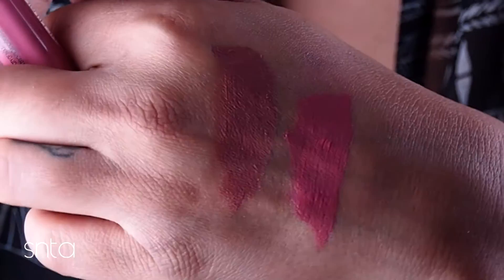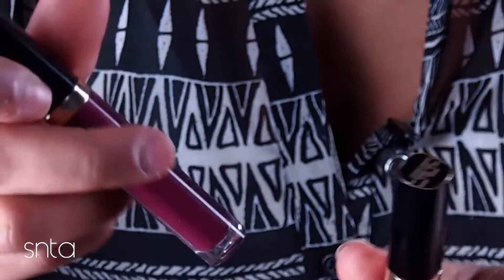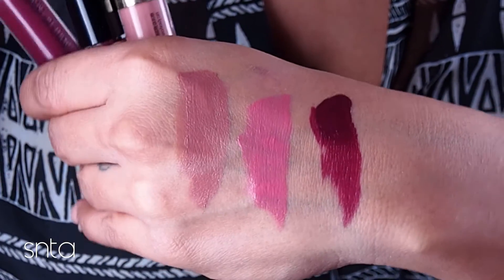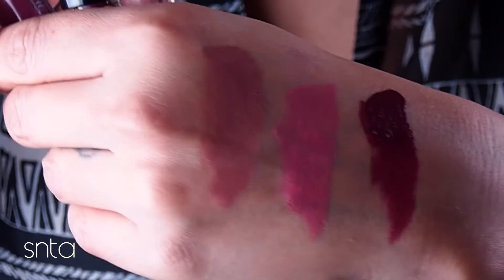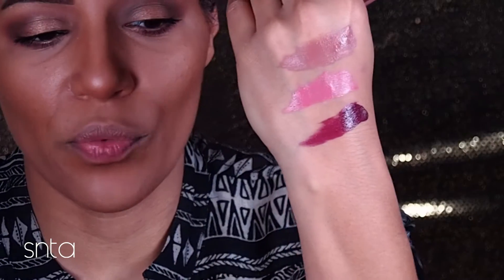That's the pinky tone right there, and then one more — number 5404. I just love love love this one. Look at that color, and when I say it dries all the way down, I mean all the way matte. I'm trying to give you different depths so you can really get an idea of this color.